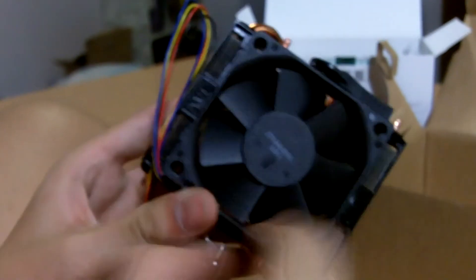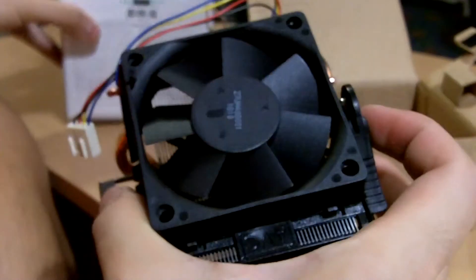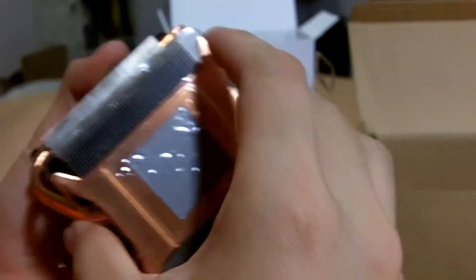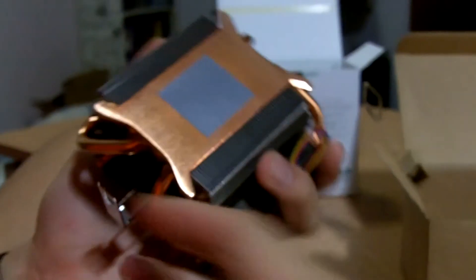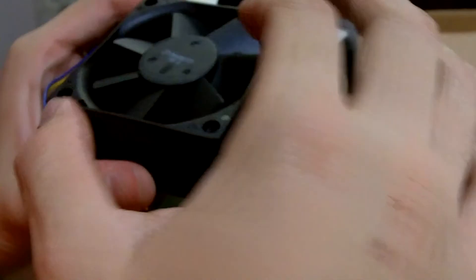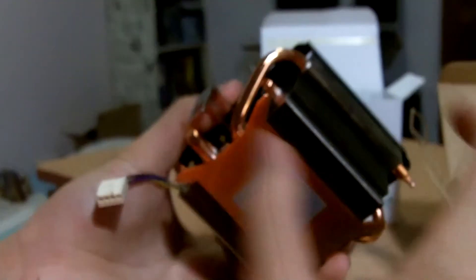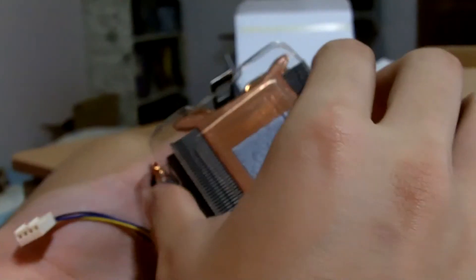Over here we have the heatsink fan itself. I wonder why there is no AMD logo on it — not sure if there is supposed to be a logo there. Anyway, this is a copper-based heatsink fan and there is already thermal grease applied. I believe it is made by AVC. I suppose it will be very loud.